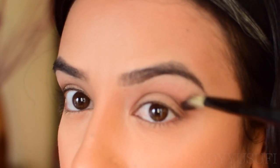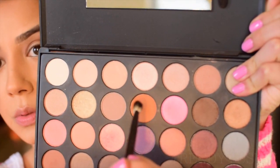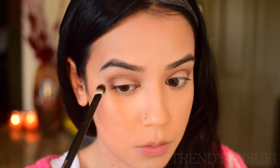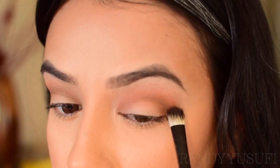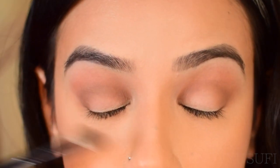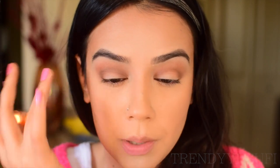Do the same thing on the other side, and remember to use very light pressure. Now I'm going to pick up this orange shade from the palette — I'm dabbing the product first because I want to concentrate it, then blend and buff it out. Same on the other side: concentrate it on the upper crease area and buff it out. You can see a nice transition — dark brown, then orange, then it fades to nothing. This orange is perfect for warming up a look and creating a nice transition shade.